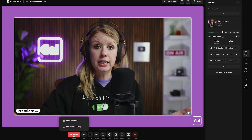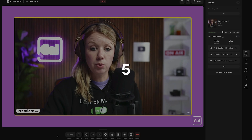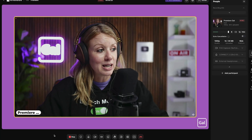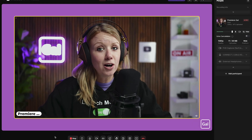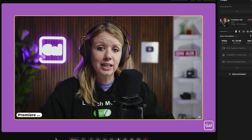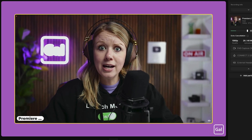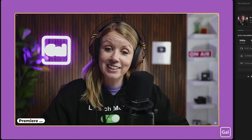From here, I can begin recording and it will count down. Welcome to the Premiere Gal podcast. On today's episode, we're going into all the gear, all the lighting, all the audio — everything you need to have a successful remote podcast studio. Thanks for joining the podcast, everybody. See you next time.